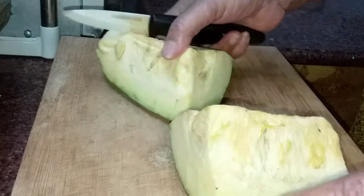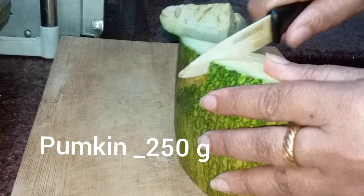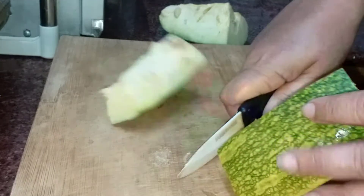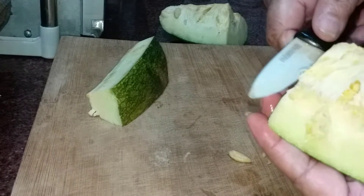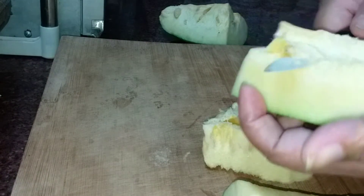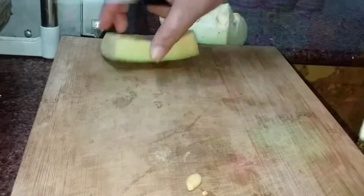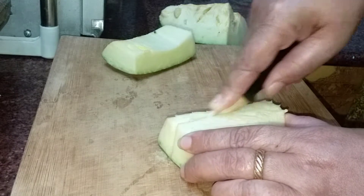Take a pinch of parangika. Take it to the plate. Cut it like this. Cut a small dice as a cube.